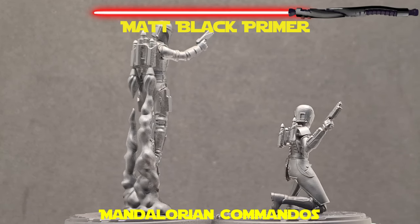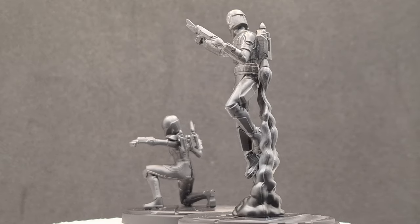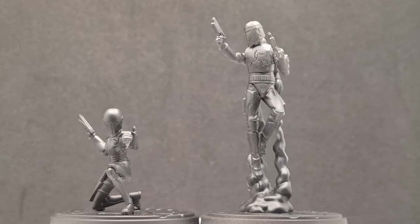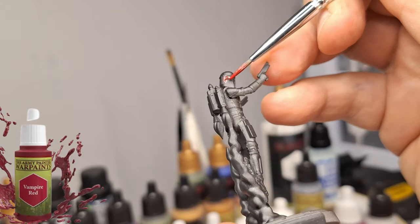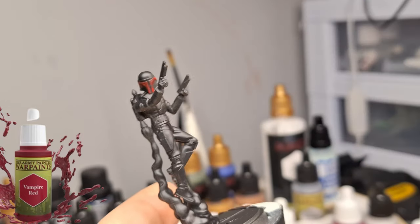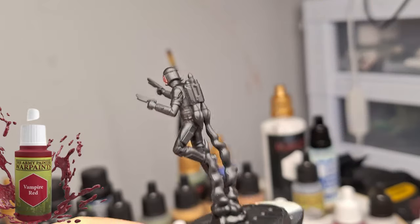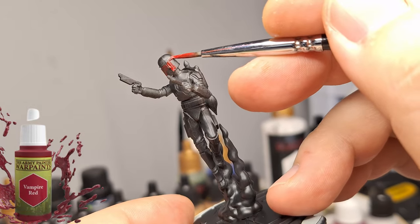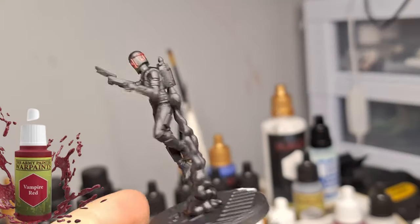We're starting off with the Mandalorian Commandos here. They were primed in matte black and there's going to be no Zenithal, no Slap Chop in here, no anything like that, no other prep work to be done. We're going to go straight off a black primer, which is something I've rarely done on the channel. Plus most of these Mandalorians and Darth Maul are all wearing pretty much black armor or black outfits.